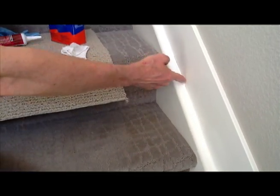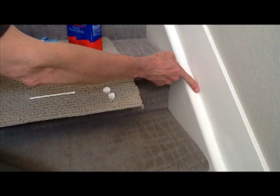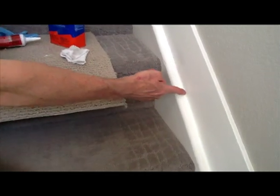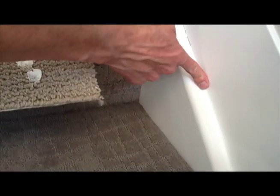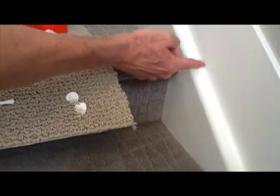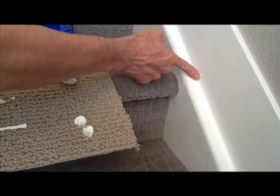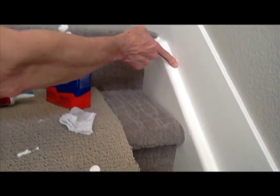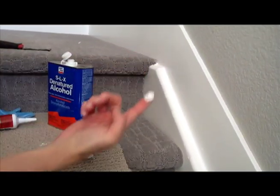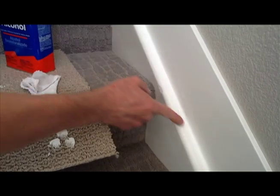I've got a little bit of build-up that I need to get out of the way, so I scoot that out of the way and dampen my finger again to continue smoothing the line of caulking. Sometimes you'll do that and end up with a little gap still — if you've got some extra on your finger just squeeze it into that spot, and then continue going with your finger up the joint. Once you smooth out any small bumps, that's the caulking done.